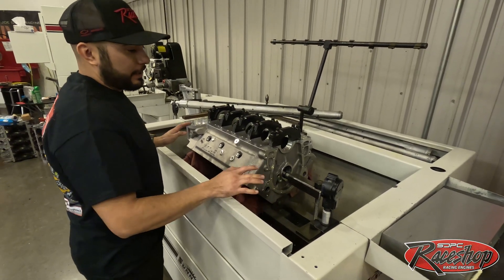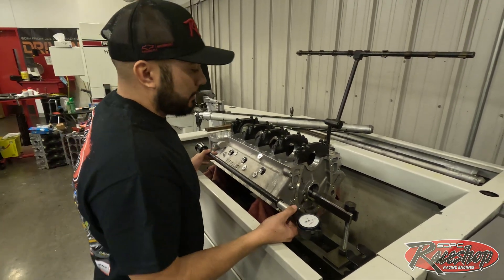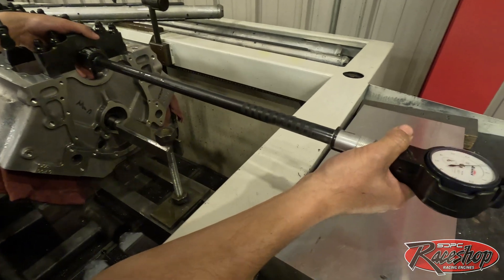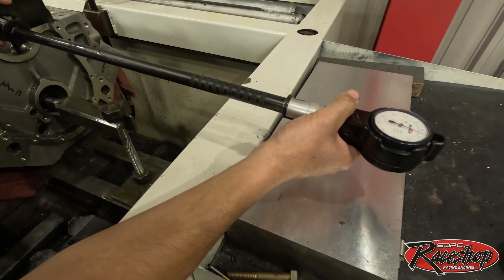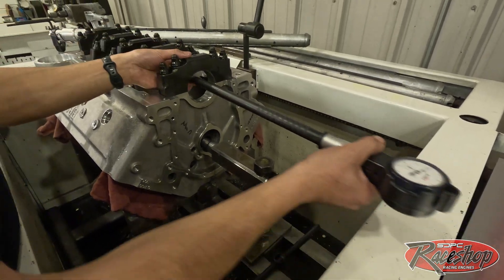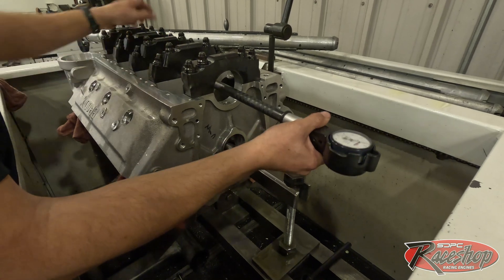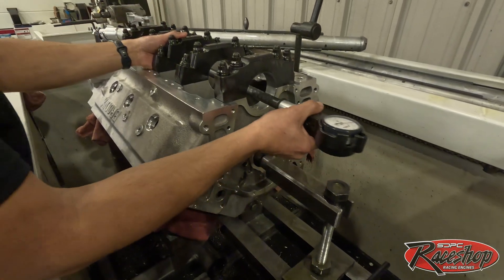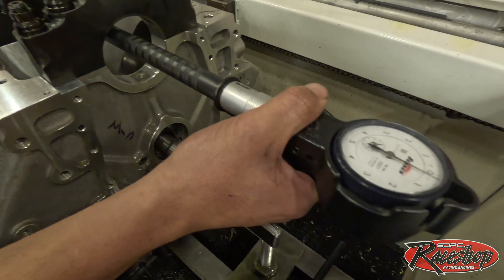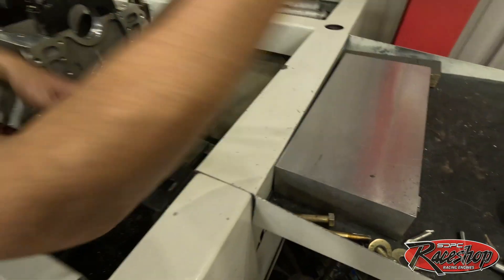Looks like we got the process done. We've taken out the material we need — we're probably about a half a thou away from the high side limit, and we're going to stop there so we can set our bearing clearances and see where we're at. We'll use the dial bore gauge. Now we're just a half thou under — we'll run through here making sure we're nice and straight on all the journals.